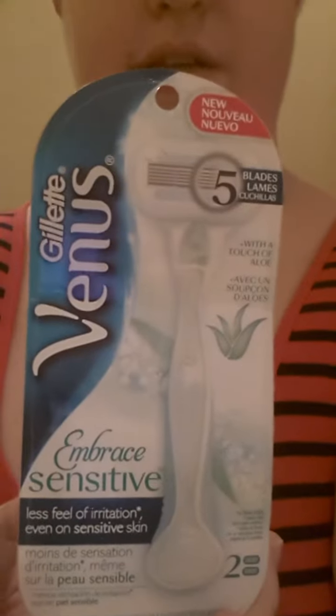Hey guys, I'm here. I actually just got out of the shower, if you noticed, with my hair. I'm going to try this new razor, which I actually have the box here. It's the Venus Gillette Sensitive Skin. Thanks, Influenster, for letting me try it. I'm going to try it out for you all and tell you some tips on how to use it. It's actually the first time that I've used it, so we'll see how it goes.